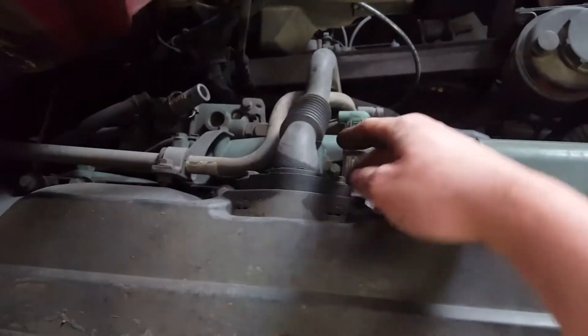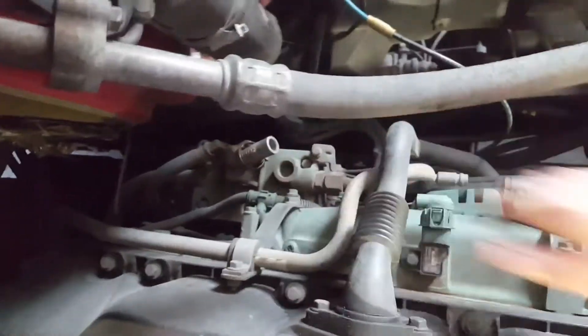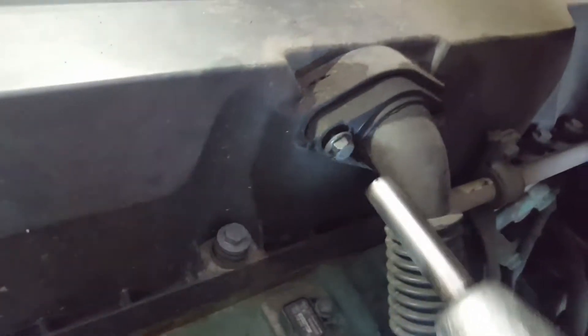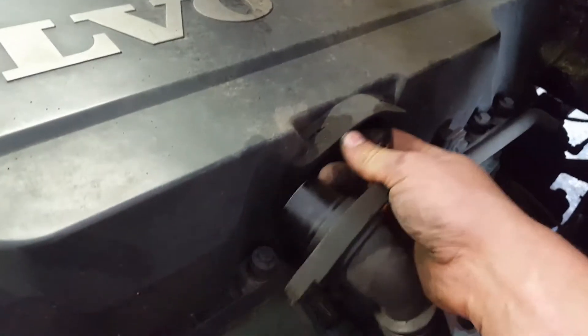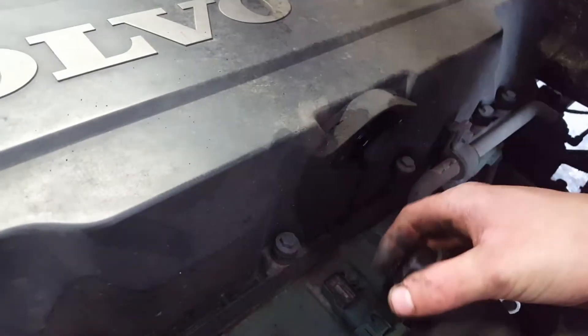Next, remove this here — two 12mm bolts also, and it has a 12mm bracket down here also that holds that. It should just pull out. You want to get the gasket out there with it, and if it's old you can replace it; if it's still good, put it over this pipe first before putting it back in.